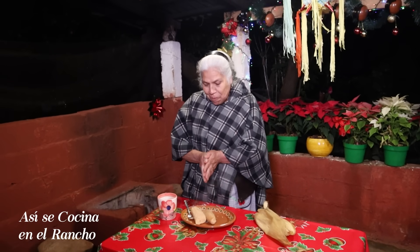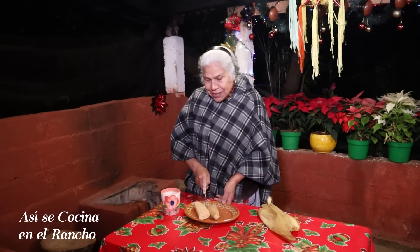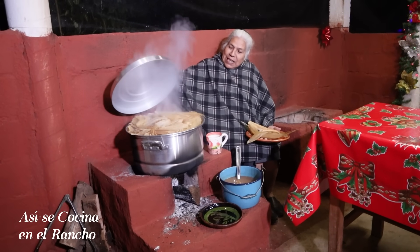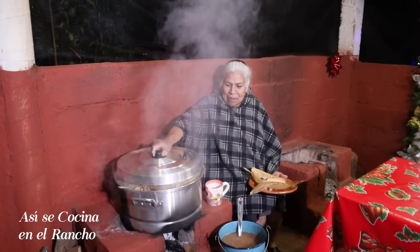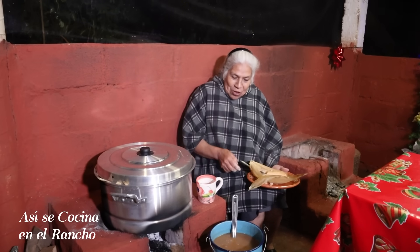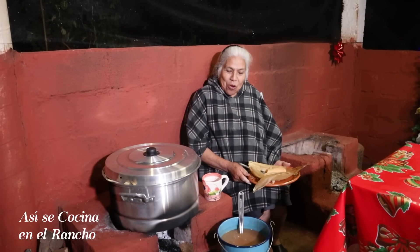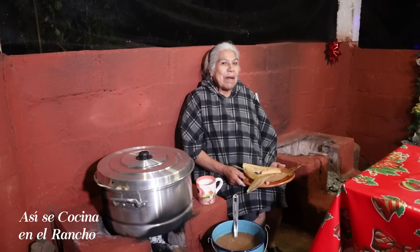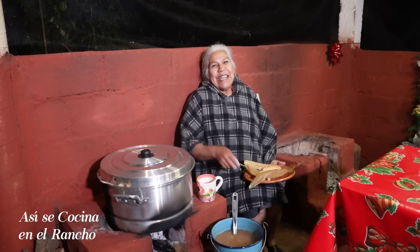Están que nomás probaran. Están bien buenos, nomás que están bien calientes. Voy a dejar que se enfríen un poquito para comérmelos más rápido. Hagan estos tamalitos de canela porque están de veras bien buenos, y luego con este atole o el atole que ustedes quieran. Y pues yo me despido porque voy a llamar a algunos a que vengan a cenar. Los quiero mucho. Que Dios los bendiga y siguen mirando.